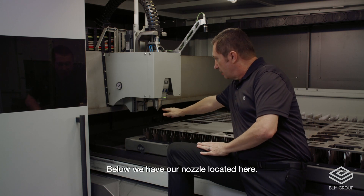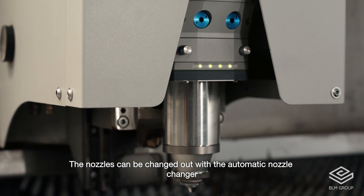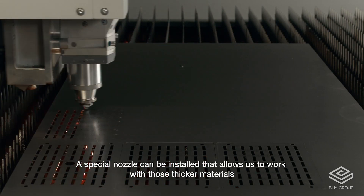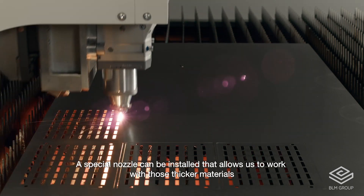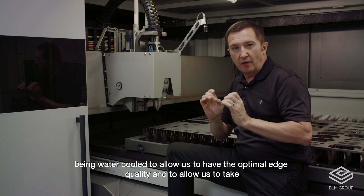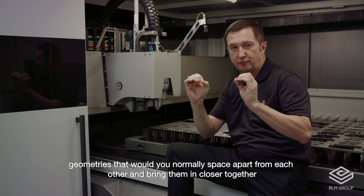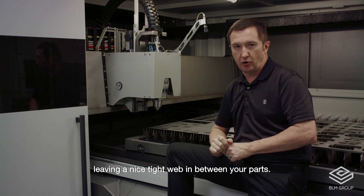Below we have our nozzle located here. The nozzles can be changed out with the automatic nozzle changer, or in the case of using our available water cooling technology, a special nozzle can be installed that allows us to work with those thicker materials, being water cooled to allow us to have optimal edge quality and to bring geometries that would normally be spaced apart closer together, leaving a nice tight web in between your parts.